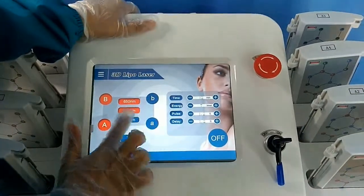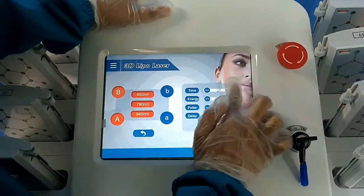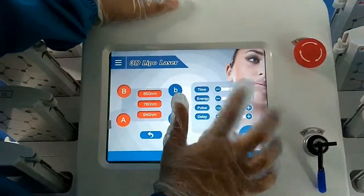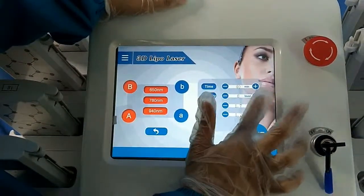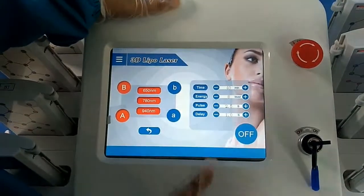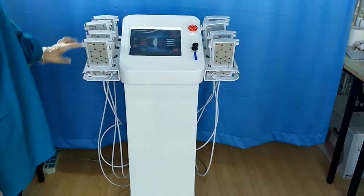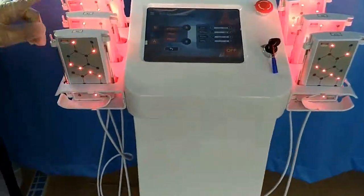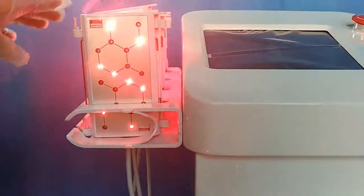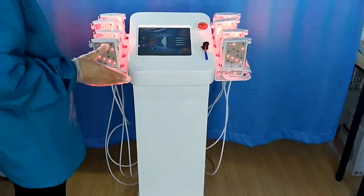Pulse means the work time on our skin; delay is the stop time. For the demo settings, we choose 3 wavelengths, 40 minutes, energy level 8, pulse 2.5 seconds, and delay 1 second. So you can see the light working and stopping — light and stop — the stop is the delay time and this is the power time.